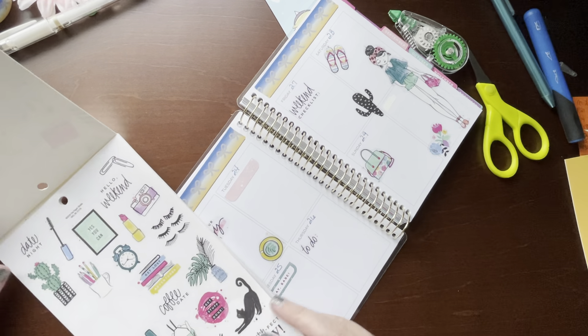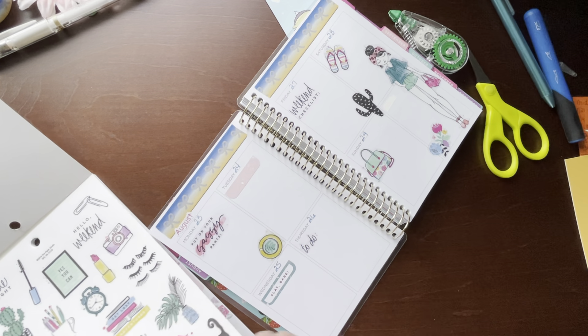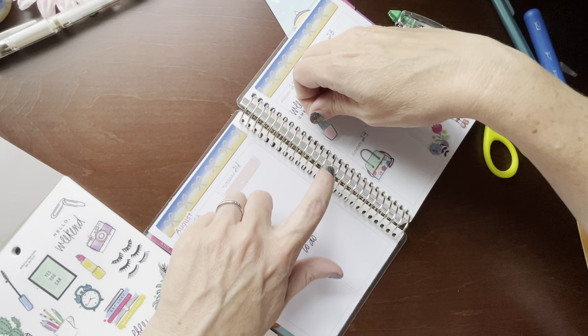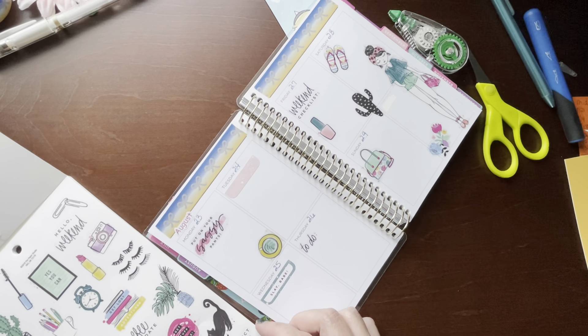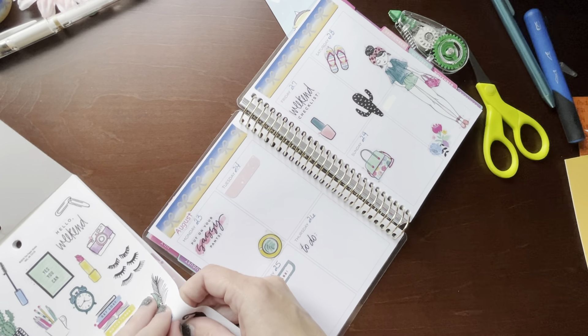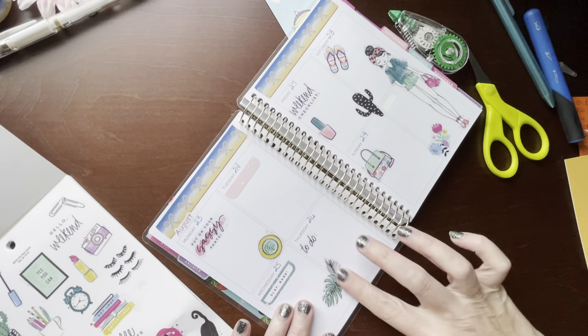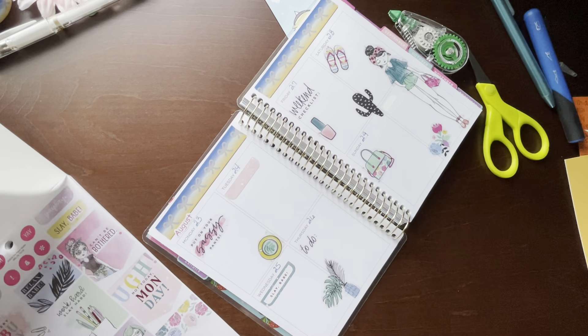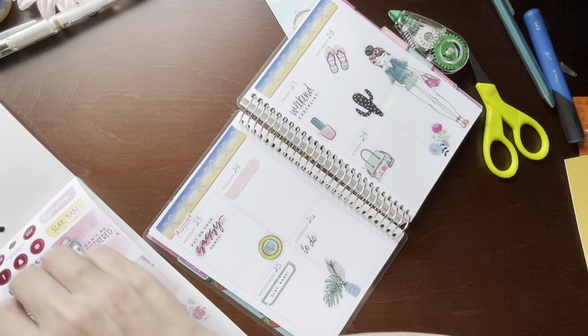Let's flip through here and see. Here's another cactus, there's a cat. This will be perfect because I do have a nail appointment, even though it's on this day — it's not helping me out on the other side. I can sort of put that right here in the middle. I am very busy this week — that's a true story. I'm going to use that one.